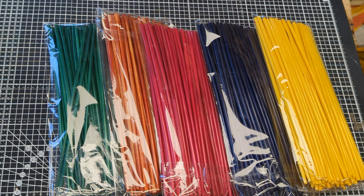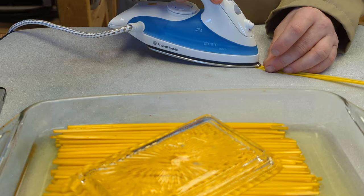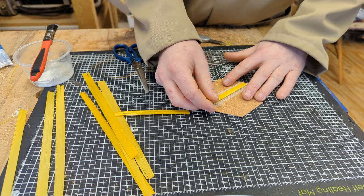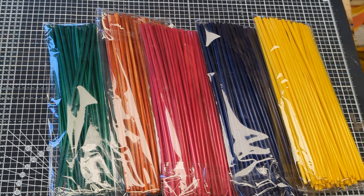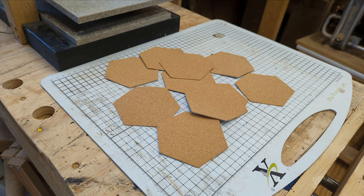In my last video, I took some coloured straw, soaked it in water, split it with a knife, ironed it flat, then glued it to some cork coasters. This time I'm going to take some coloured straw, soak it in water, split it with a knife, iron it flat, but instead of gluing it to cork, I'm going to glue it to some tracing paper.